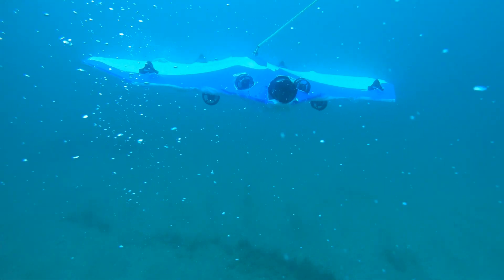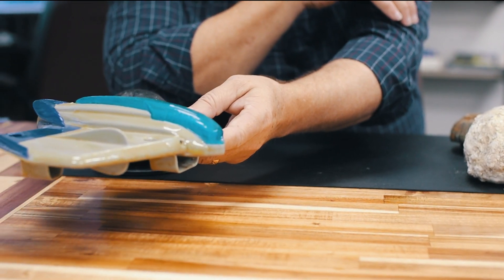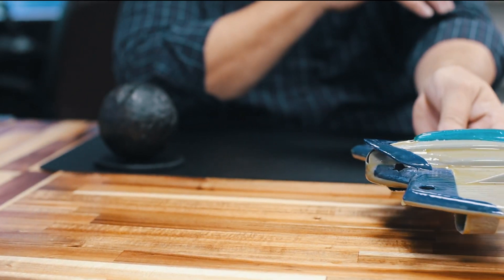One way we determine the size of an object is as the SeaSearcher is flying along the ocean floor — we approach the object, we can see we're approaching it, passing over it, and then going past it. So we can tell not just the size of the object, but the depth of the object, and even the hardness of the object.